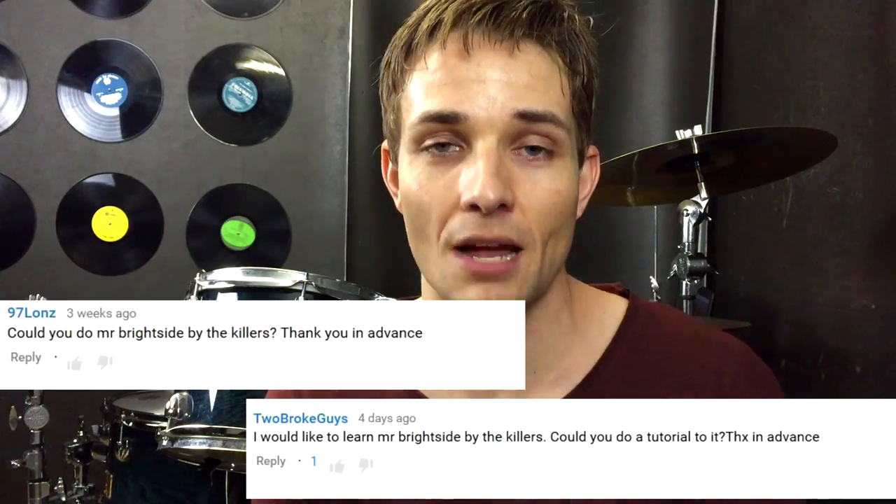Anyway, this lesson is for Mr. Brightside by The Killers, which is a super classic song. Once we have the verse, the chorus and the post-chorus grooves down, the rest of it really should fall into place. So let's jump on the kit and get straight into it.